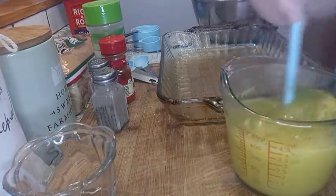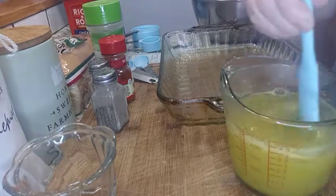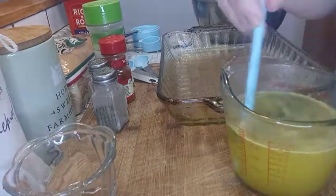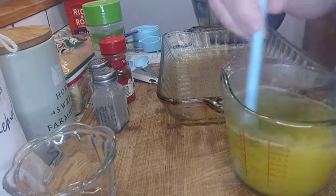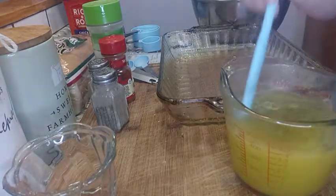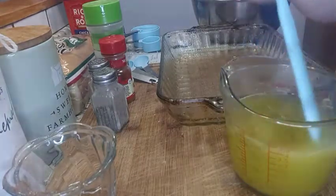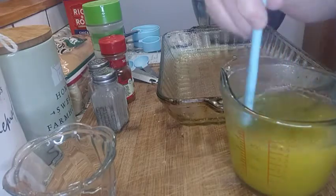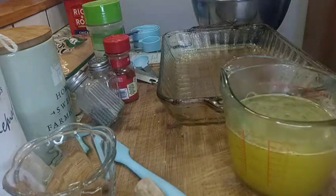This year for Christmas, because of the shortage of turkeys and inflation being up and everything costing so much money, this could be an easy meal to make instead of a turkey dinner. If you're a big family, make two casseroles.